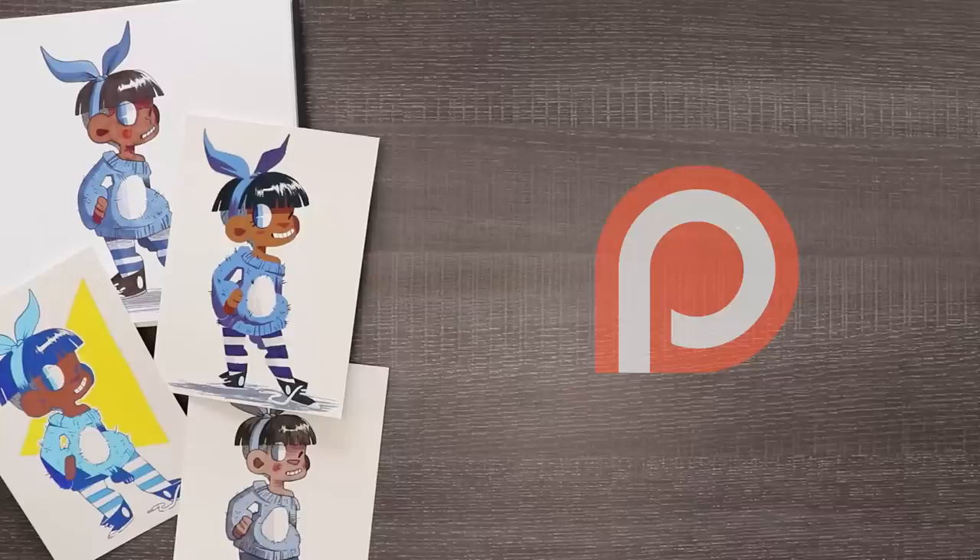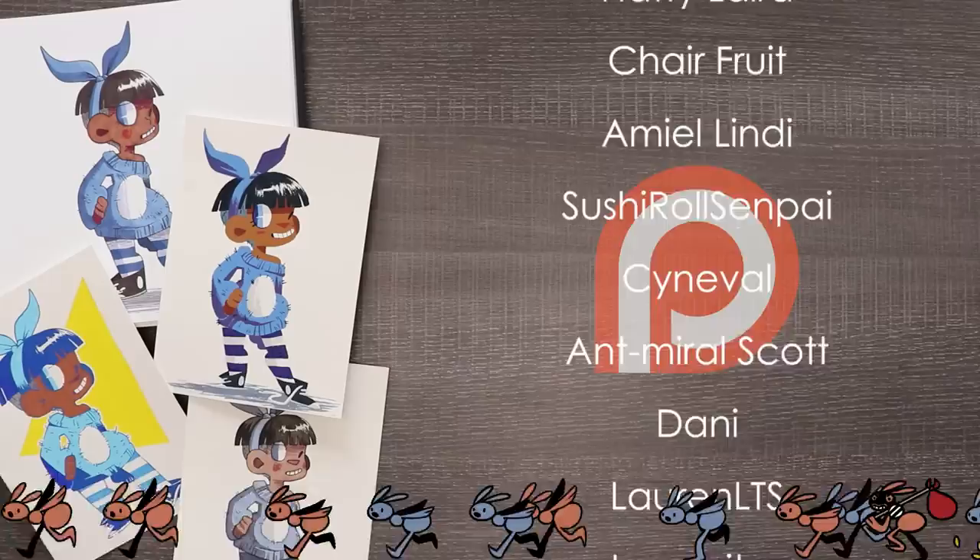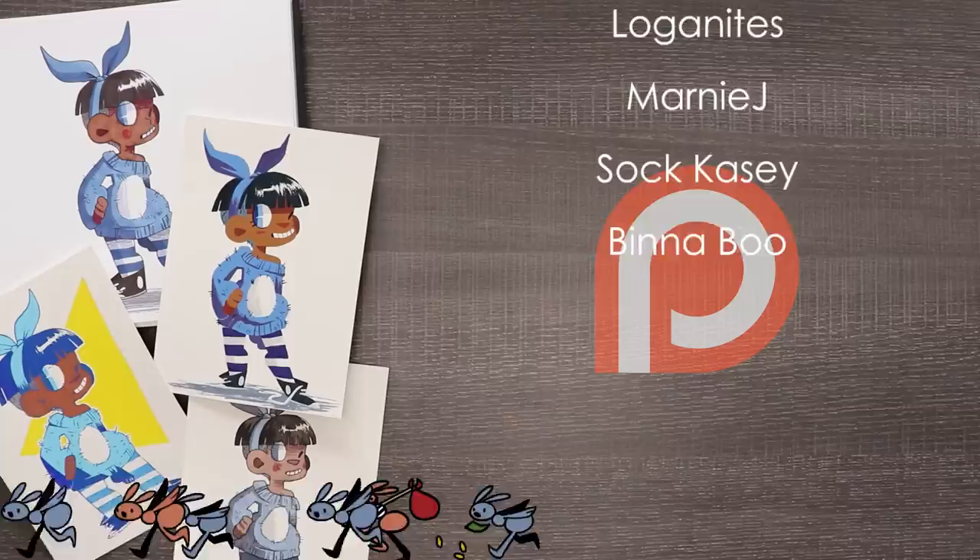And now a huge thank you to my wonderful patrons for all of their support — you guys are the best. If you want to be in the credits at the end of my videos, see secret sketches, coloring pages, early access, and more, check out my Patreon by clicking the link in the description. Thank you guys all so much for the support. Bye!